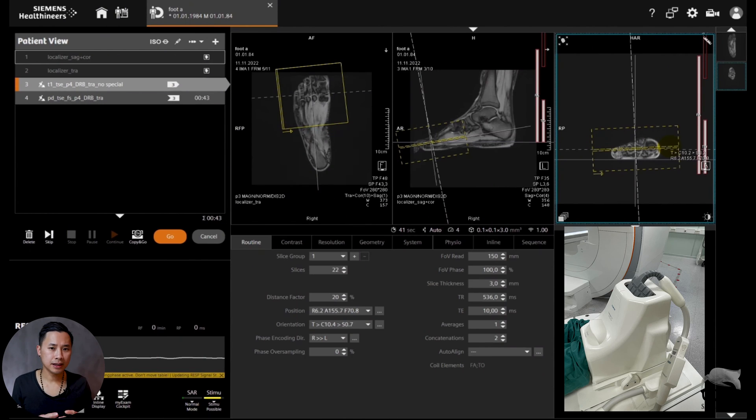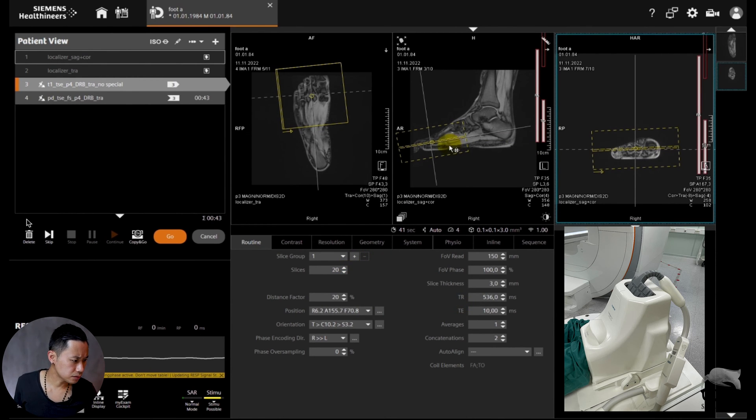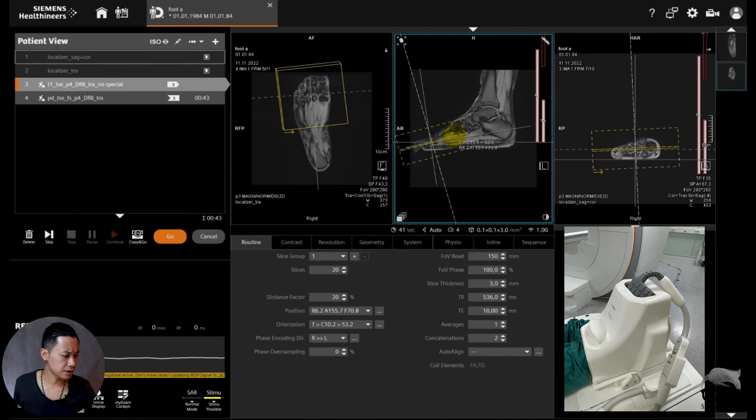Here I'm combining the foot-ankle coil and the special purpose coil on top of the forefoot. This is very good because it helps to fixate the foot and makes it easier for the patient to stay still, especially on the forefoot. We're going to do four sequences today — T1 and PD, with and without the special purpose coil. So here, with no special purpose coil on, we're just going to try to do this one sequence first.